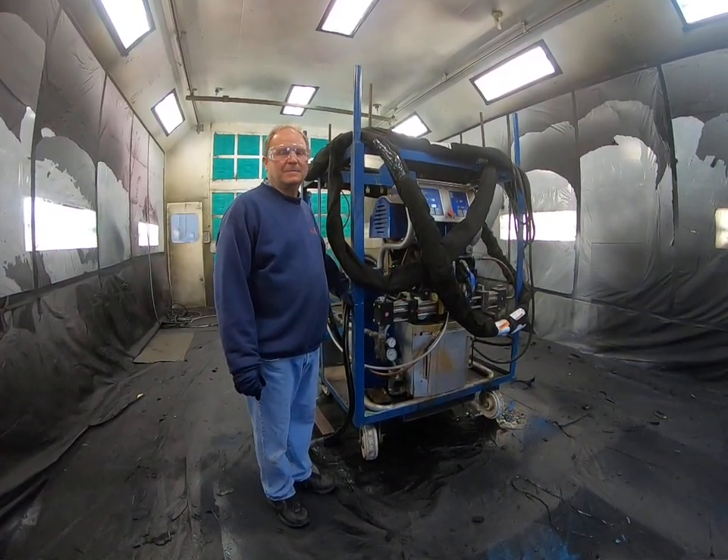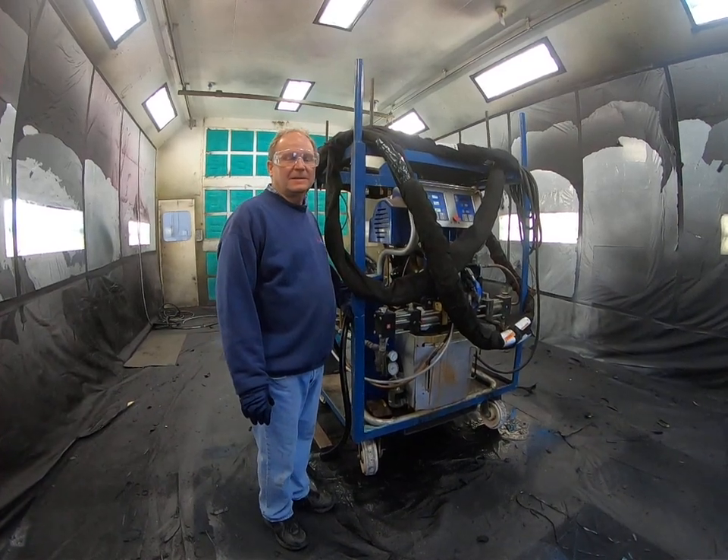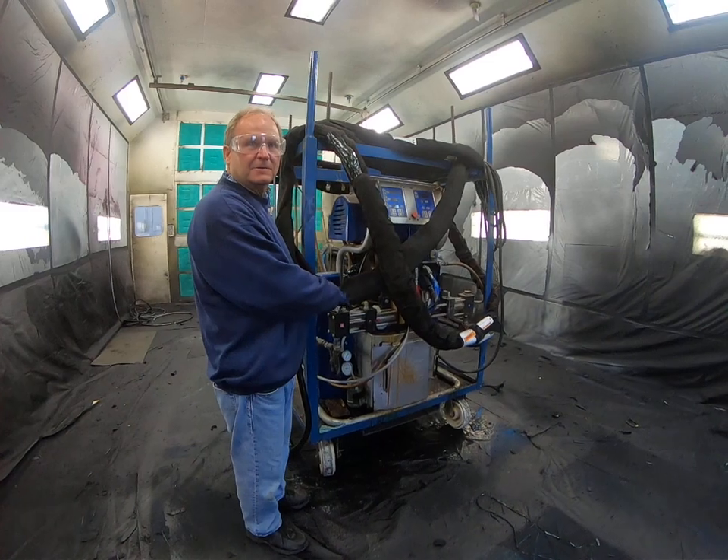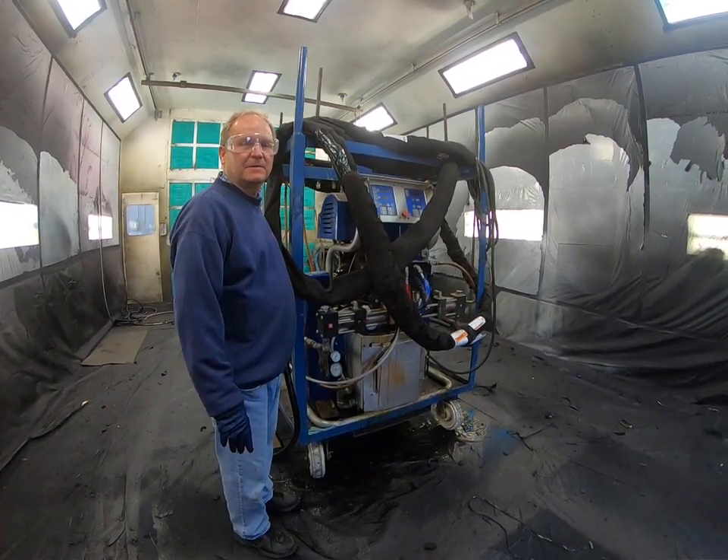Hello, this is John with Diamondliners. You can visit us at diamondliners.com. Today, we brought in a Graco Reactor HXP3 for service.